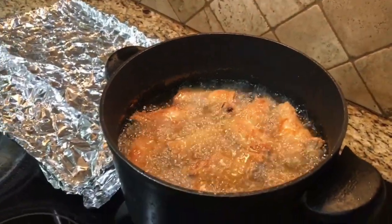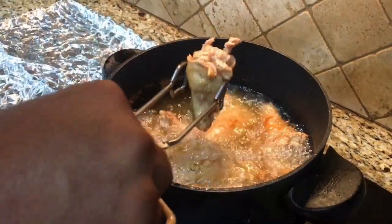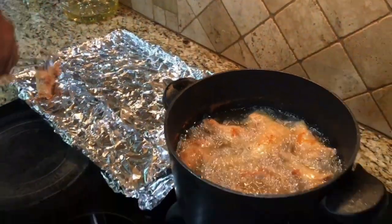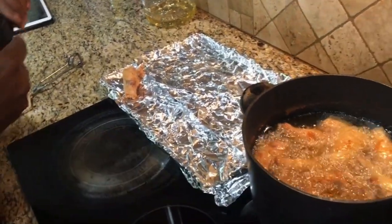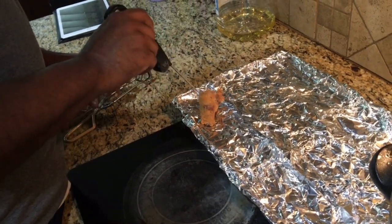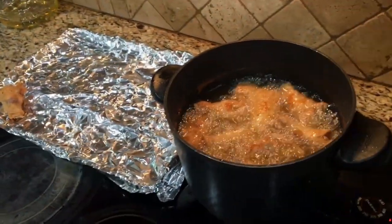Our grease has slowed down, our chicken's got a good color to it, and it's all floating, so I think we're done. We're going to pull a piece out. Nice color to it. I'm going to get my thermometer and double check. For chicken, I'm looking for 165 degrees — I don't want to hit the bone, just hit that side part. We're good. So chicken's done. Let's go ahead and pull out the rest of these pieces.